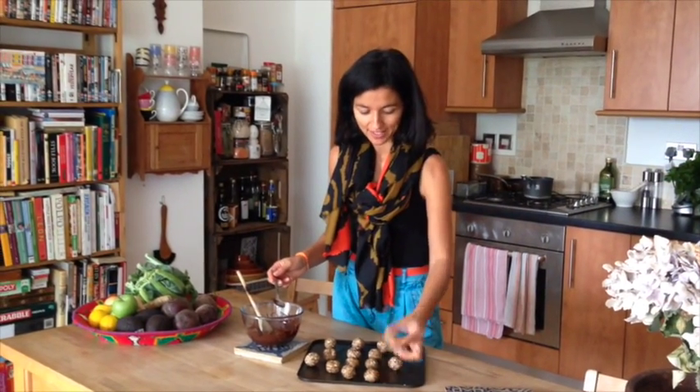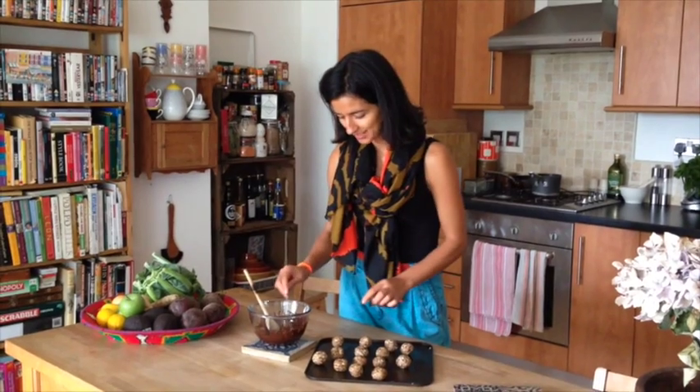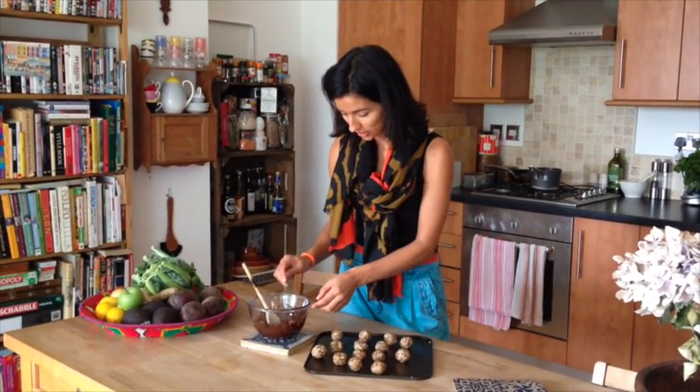I'll show you the next stage next time. Here are the little balls, all on a baking tray, and I'm just going to put them in the freezer for about an hour, give or take 10 or 15 minutes. Then I've just taken the balls out of the freezer — they're nice and cold — and I'm just going to dip them in melted chocolate.